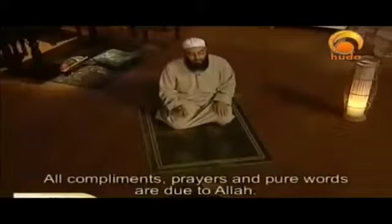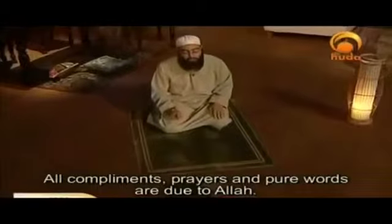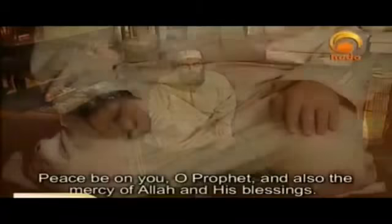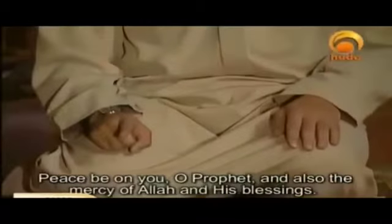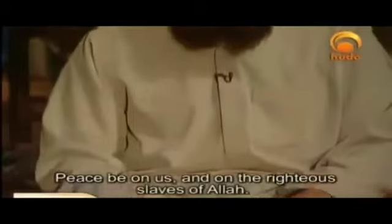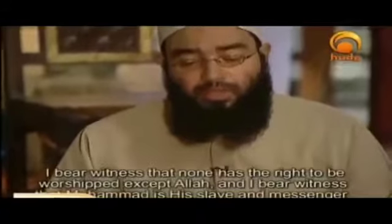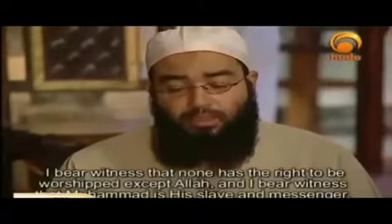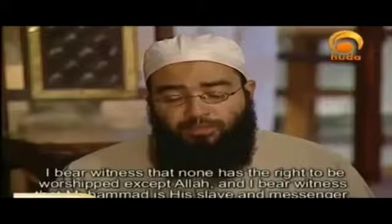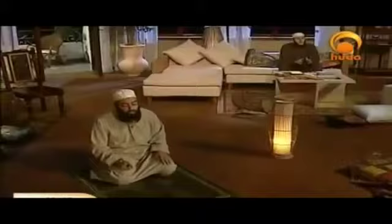At-tahiyyatu lillahi wal-salawatu wal-tayyibat. As-salamu alayka ayyuhan-Nabiyyu wa rahmatullahi wa barakatuh. As-salamu alayna wa ala ibadillahis-salihin. Ash-hadu an la ilaha illallah wa ash-hadu anna Muhammadan abduhu wa rasuluh — and up to there is the middle of the tashahud.